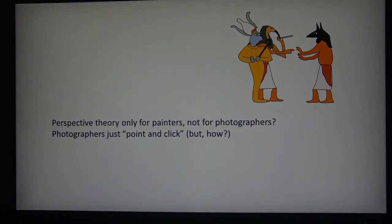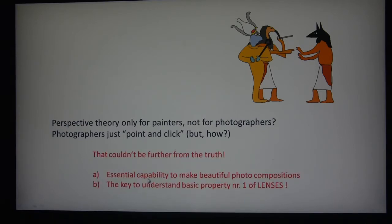Now if you stumble upon this video as a photographer, you probably think: what is it worth to me? Because perspective is something for people who like to draw or paint, so that it is not so flat and unrealistic as the Egyptians did it, but really life-like. But that couldn't be further from the truth, because perspective is an interesting technique you need to understand to make very beautiful photo compositions. Furthermore, it is something you need to know as a starting point to really understand how lenses work — and that's of course half of photography, half of the camera.